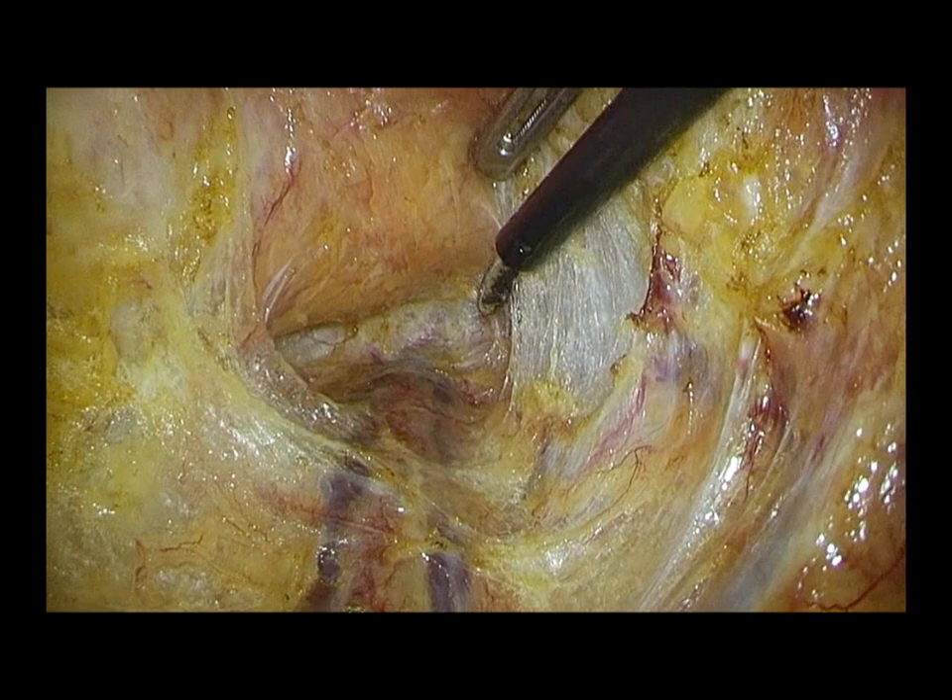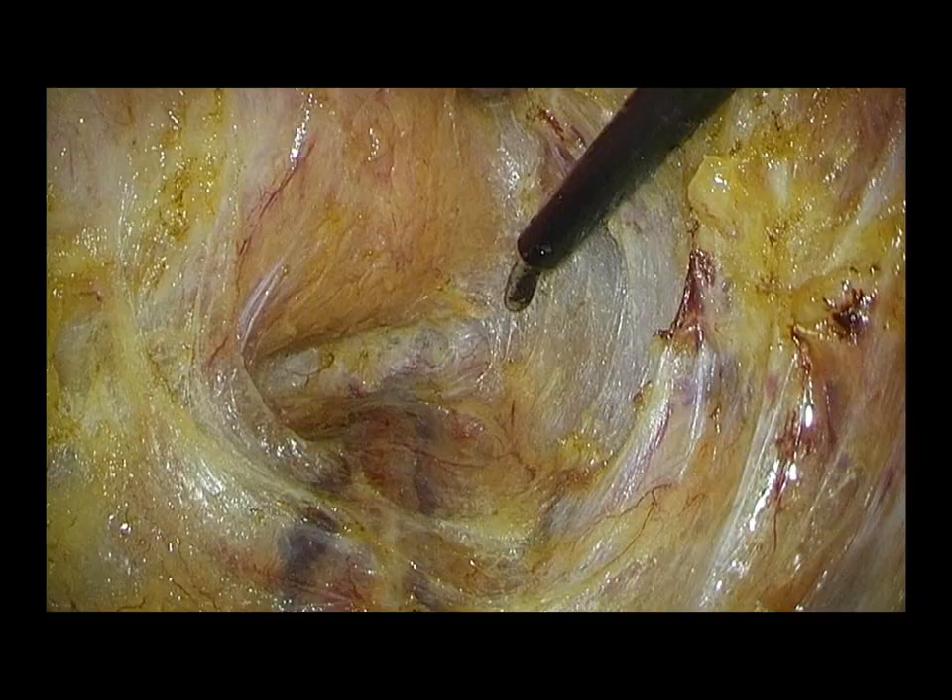After preserving the S3 and S4 pelvic nerves, the end pelvic fascia is dissected and the surface of the levator muscle is exposed.